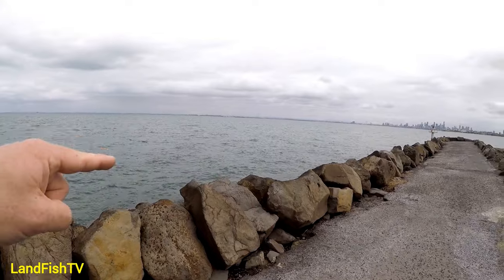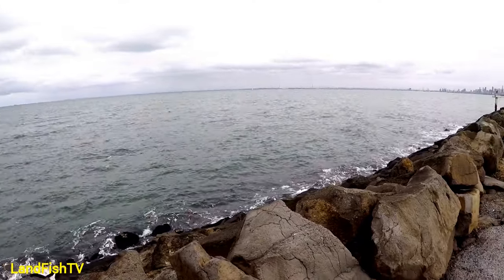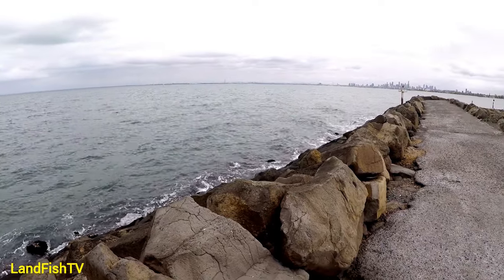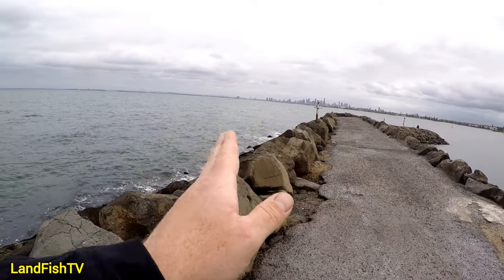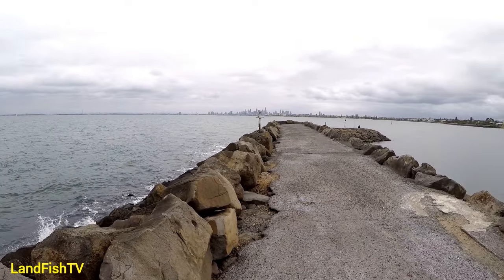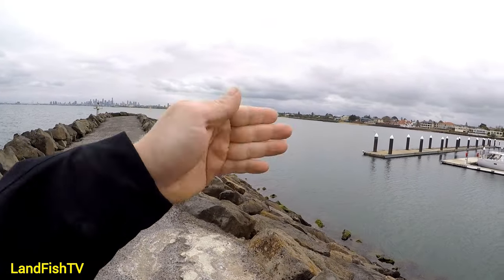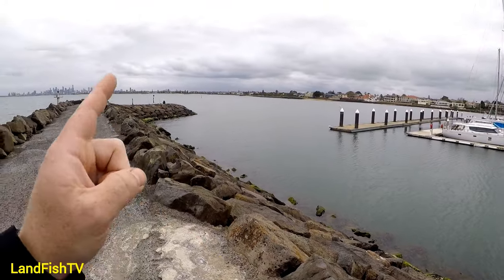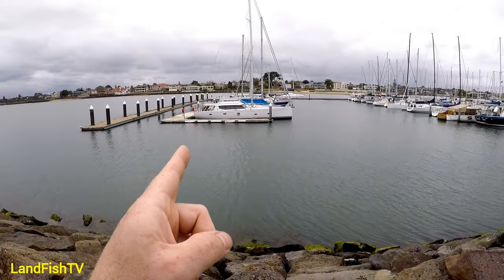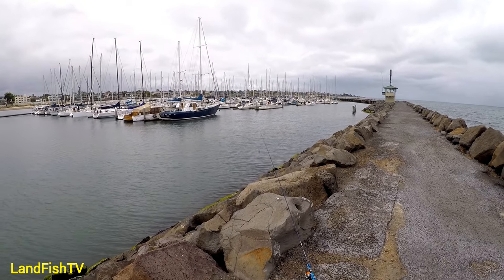Sometimes I do fish on the outside and cast out - it's all dependent on the wind. If the wind's blowing too hard this way it's difficult to cast out and you won't get good action in the lure. When the weather's nice and the wind's not blowing too hard, head out and cast along here because you do pick up flathead and pinkies out there as well. I pick up most of my pinkies here at the end casting out. Flathead are mainly along this inside area, and you also pick up pike and small salmon along here too.